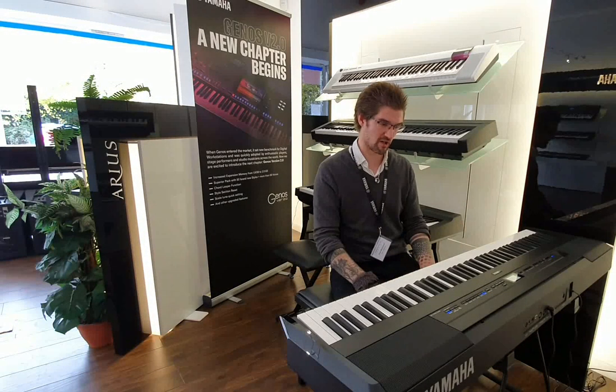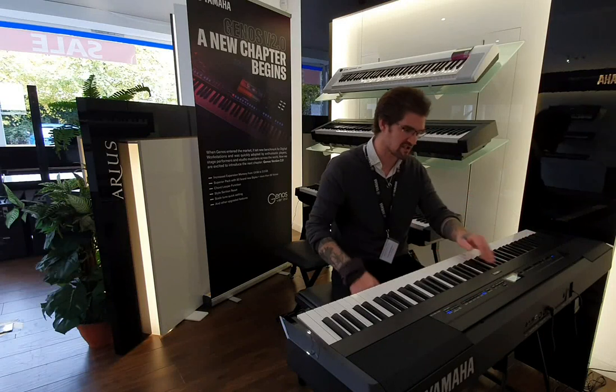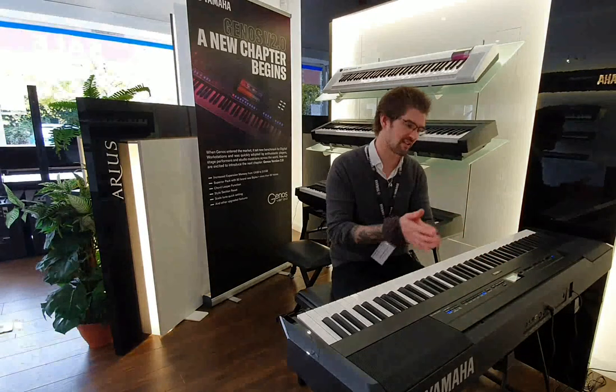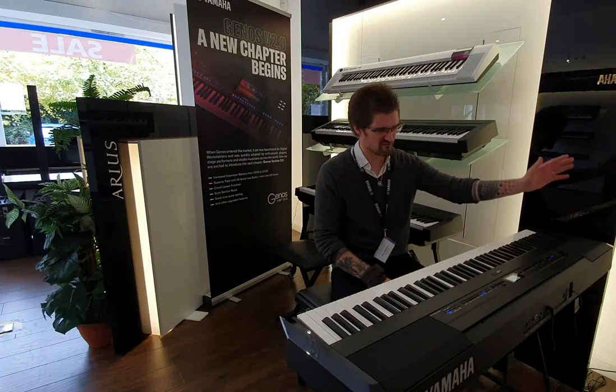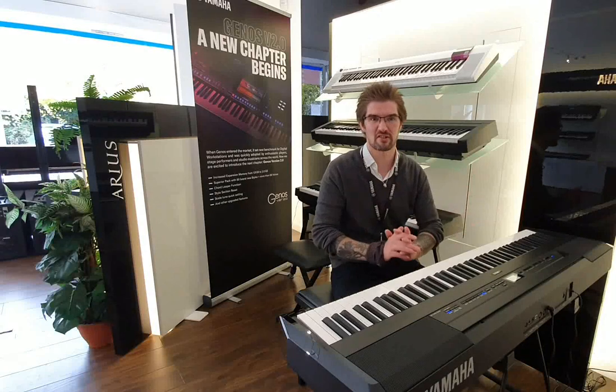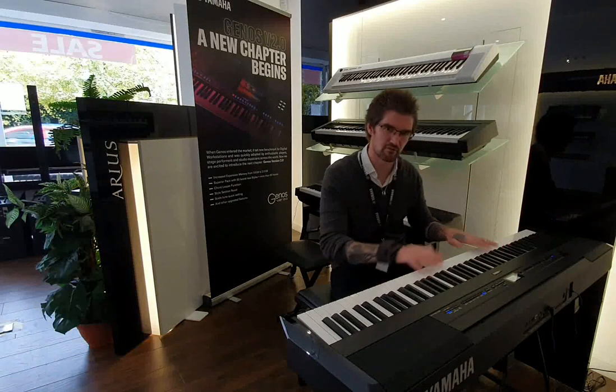Functionality is superb. It hooks up to Yamaha's Smart Pianist so you can control it all on your iPad. You've got Bluetooth audio in as well, so if you want to play along with your favourite music you can do that. Built-in rhythms, metronomes, recording functions, USB out and in. Everything you can imagine that you'd need on a digital piano is all here, and what an absolute joy to play.